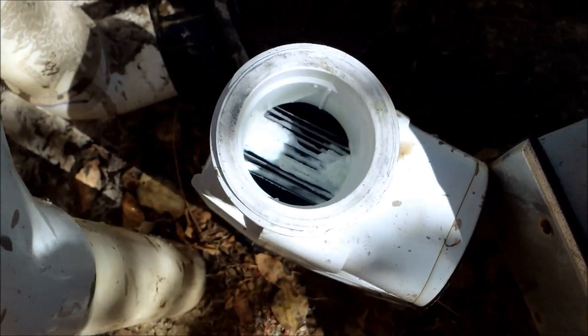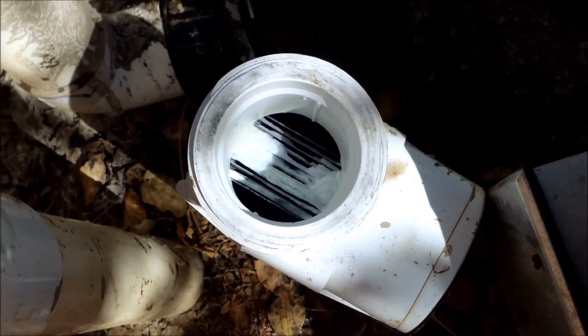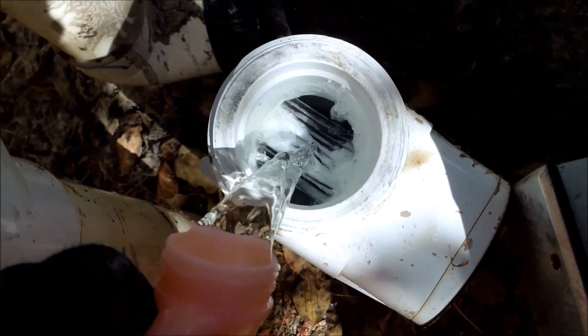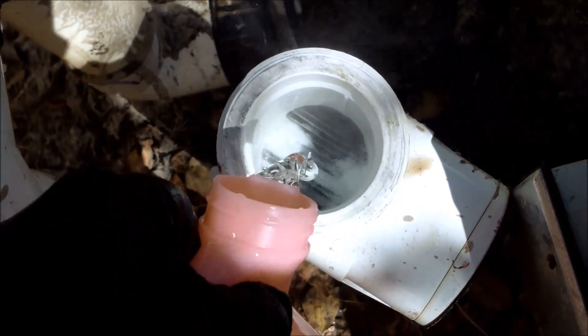So what happens when the cell starts to get dirty and gets older — it'll create an arc with the electricity and it'll bridge the plates, and that'll cause the fuse to blow out. So you want to clean your cell thoroughly at that point. Again, this happens when the cell starts to get older — this one here is about four years old.